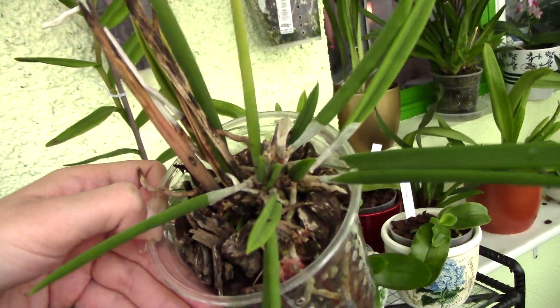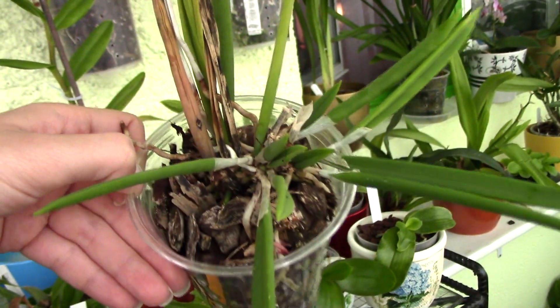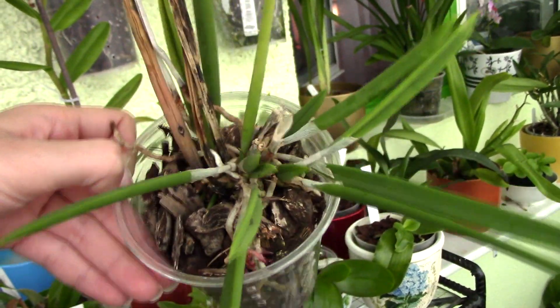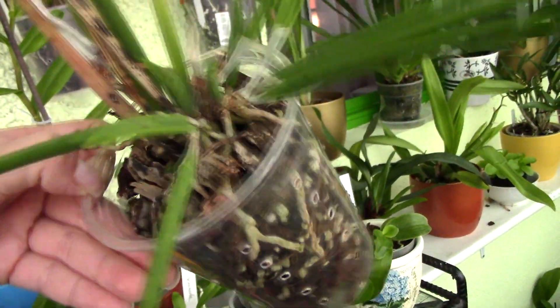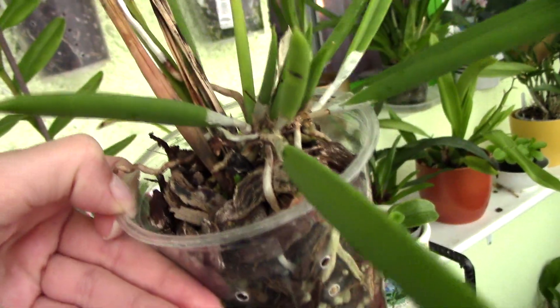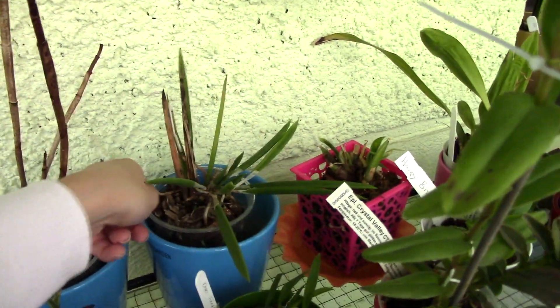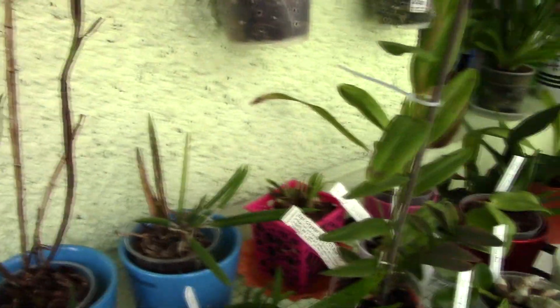I will order another Brassavola nodosa 'Little Stars' from Schwerter because I did see they have it. I'm not sure if this one will make it - it's not doing great. It looked beautiful when I got it, I potted it in this media and this is what happened. I am not going to let this one go, but I will definitely let the other one go - I cannot see it anymore.